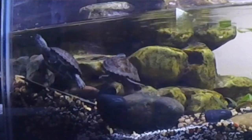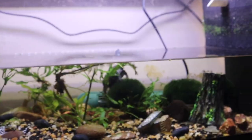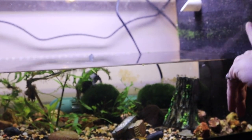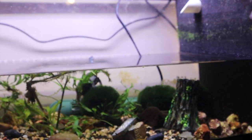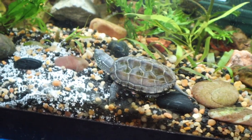They prefer slow-moving waters, and this is why I'm using a very soft waterfall as filtration — a nice slow filtration over here. Eventually when they get larger I'm going to be turning on this Hamburg Matten filter, so that way I'll have two different sets of filtration.